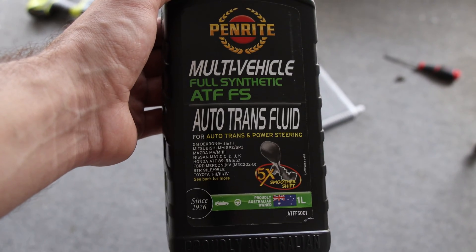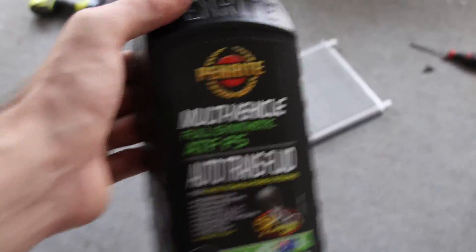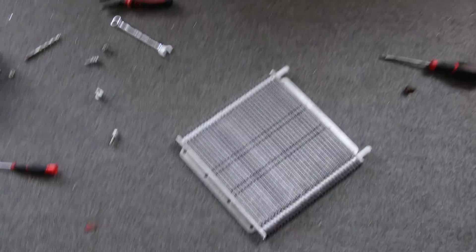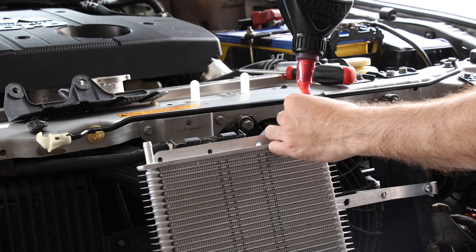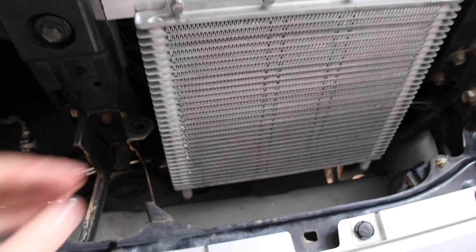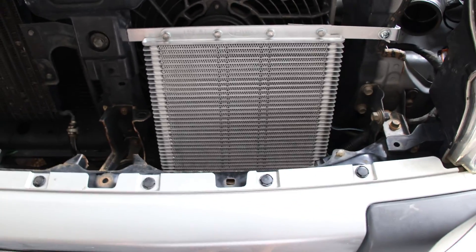Make sure to fill it up — I've got the ATF FS auto transmission fluid. Some use DX3, so just confirm with Repco or Supercheap Auto. I'm going to fill it up and then close it again with the stoppers so it's already filled and you don't have to fill it via the gearbox dipstick. Now let's put it up and I'll show you what it looks like. There you go — it's all mounted up, nice and sturdy, with a bracket down the bottom holding it in place.